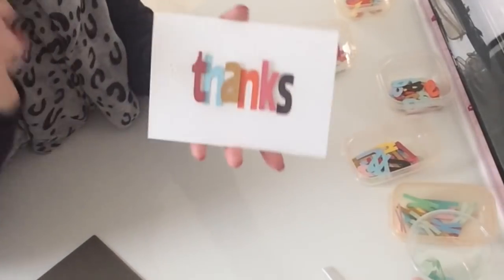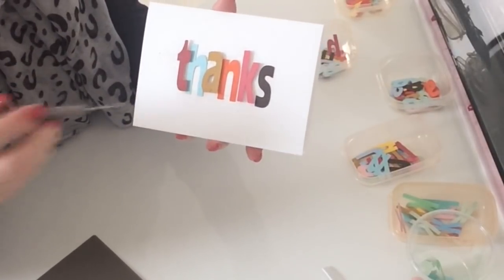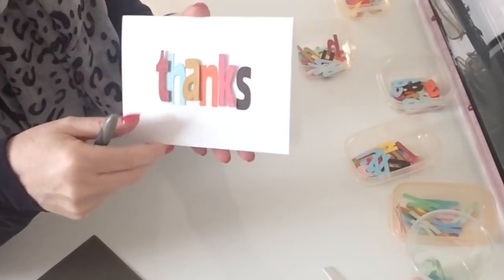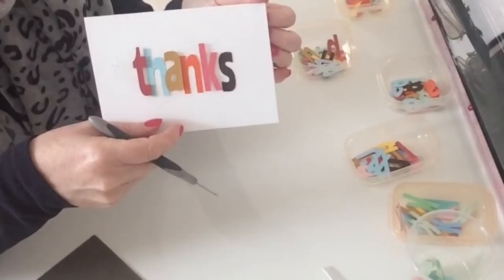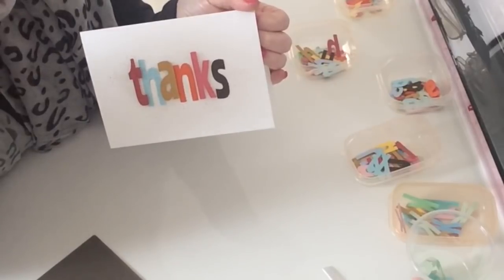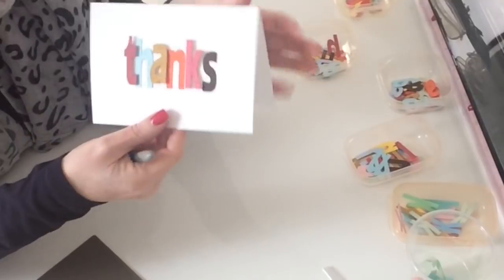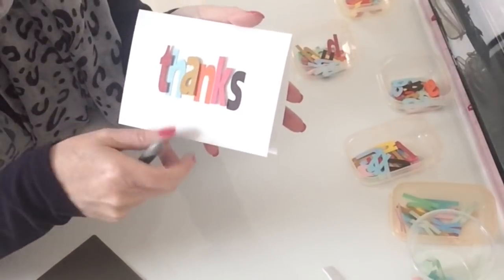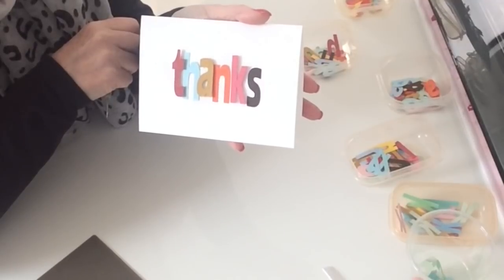If you like the video please give it a thumbs up, don't forget to subscribe, and make sure you've got the bell notification icon turned on so you get notifications from YouTube. If you'd like to support me on Patreon there's a link in the description box directly under this video. You'll also find links to my website if you want to buy any adhesives, the scoreboard, or anything like that. Hopefully you like that project and I'll see you in the next video — thank you!